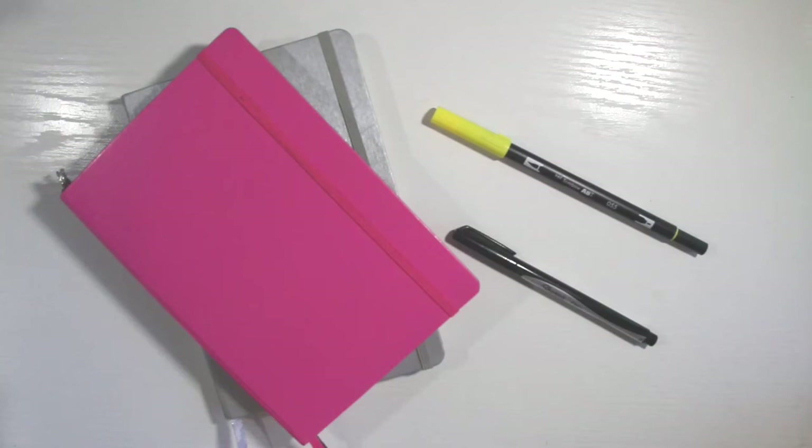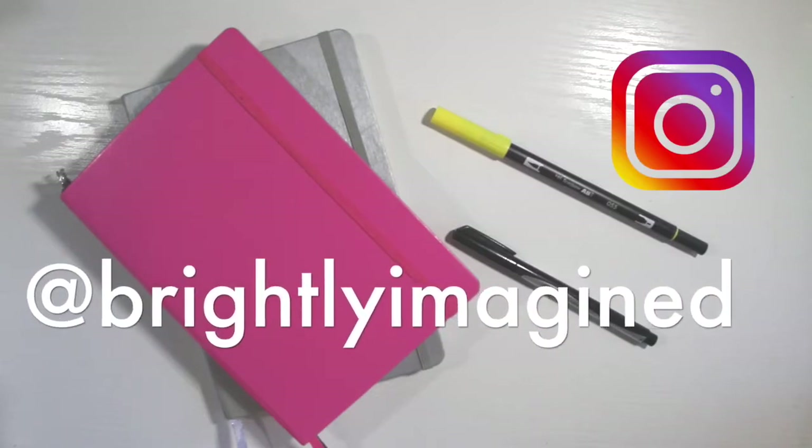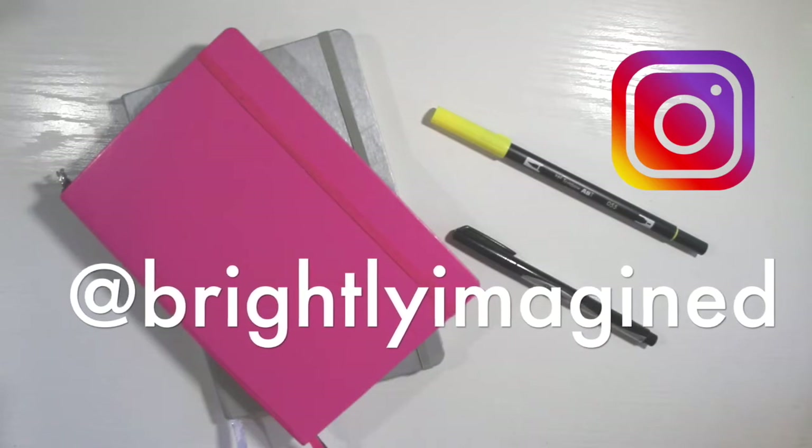Hi everyone! I'm Talia. Welcome to my channel. If this is your first time stopping by, don't forget to click that subscribe button if you like this video and you want to see more like it. And if you don't already, follow me on Instagram — that's where you'll get the newest and greatest news over at Brightly Imagined.